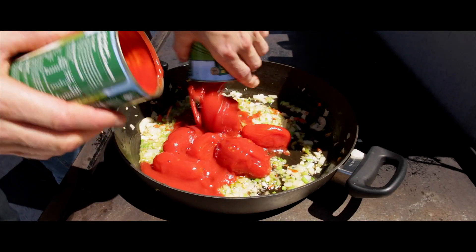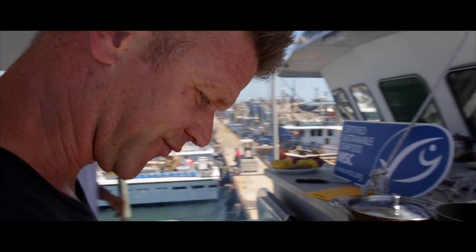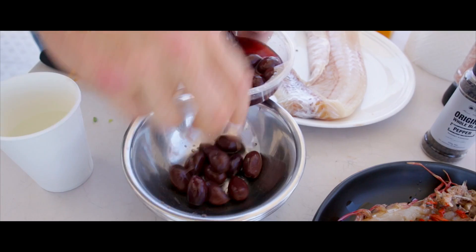Once that's nicely softened, add some tin tomatoes, some passata, some bone broth, and then to that you're going to add some kalamata olives and capers.